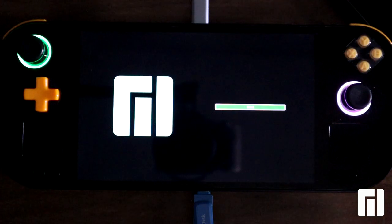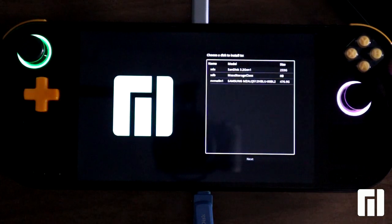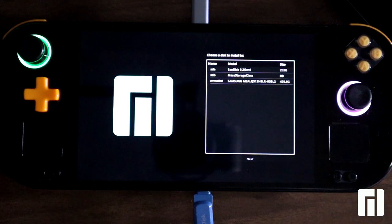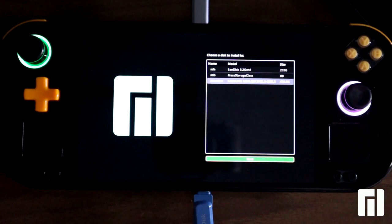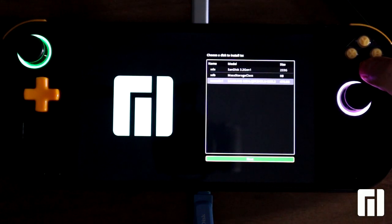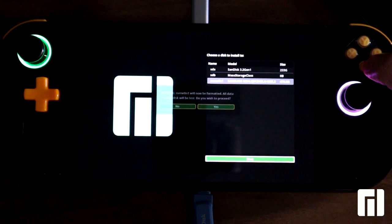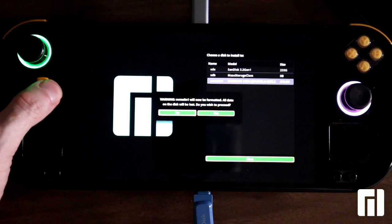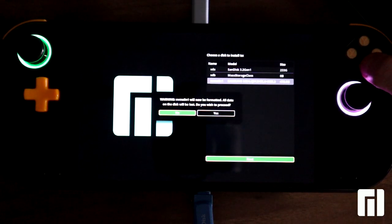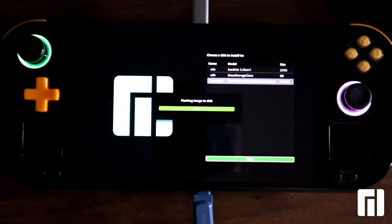Now we are in the installer, so we can press A to go to the menu where we can select the drives. In this case it's the third option, the Samsung device. We press A again, twice, and then we get this warning message, on which we select yes, and we will start the flashing process.